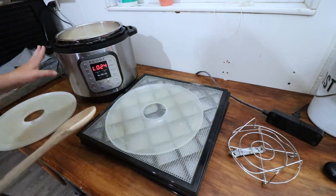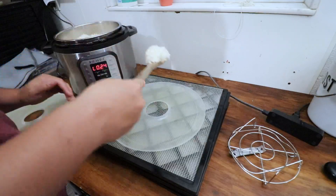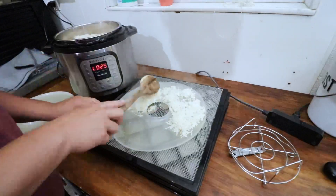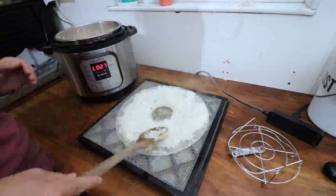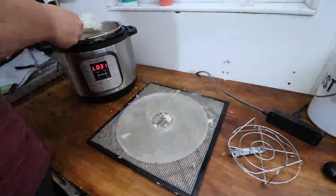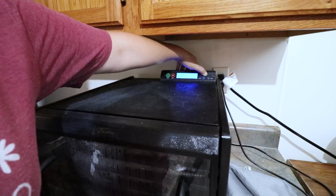Let's portion out our rice that is ready. We're just going to take the rice out of the Instant Pot and portion it onto our jelly roll trays for the dehydrator. We're going to put it in at 125 degrees and start at 12 hours — I have a feeling it'll take a lot longer than that. The rest of the rice we'll put in the fridge. Note for next time: I keep forgetting I can use parchment paper instead of just the jelly roll trays, which would fit more.